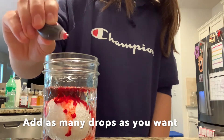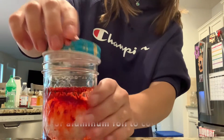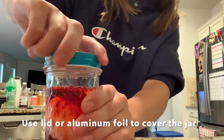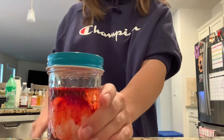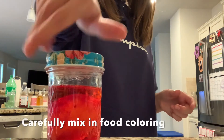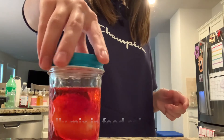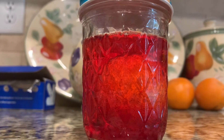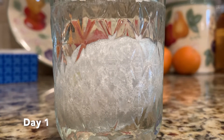The more drops you add, the darker it will be. Following the food coloring, use a lid or aluminum foil to cover the jar. Carefully mix in the food coloring by slowly twisting the jar. Let your eggs sit in the vinegar for seven days.